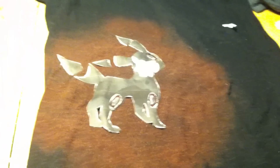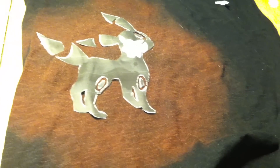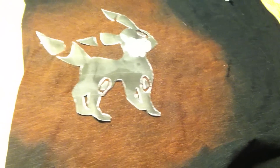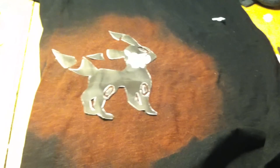You might want to put some cardboard under your image to protect the back of the shirt. Let it sit for about a minute or two, then once you take the stencil off you'll have your shirt. I'm glad I could finally put up this DIY — thanks for watching, guys!